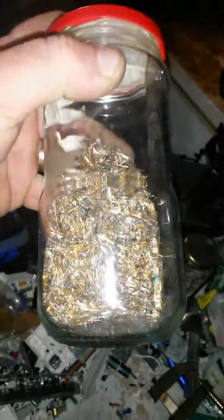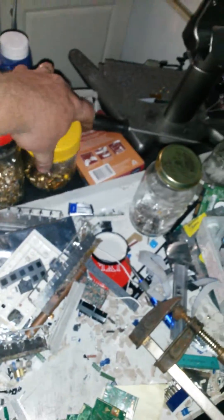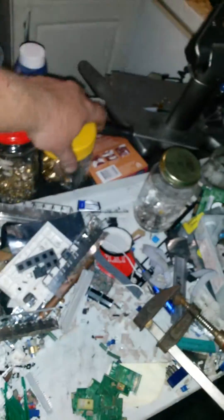There's about 320 grams of gold-plated pins, and 70 grams of gold scrap. I know the gold scrap doesn't do much, but we'll see how we go. Alright guys, have fun scrubbing.